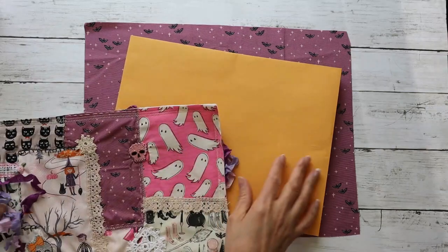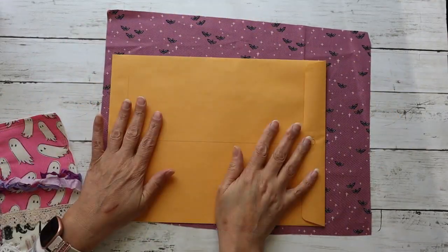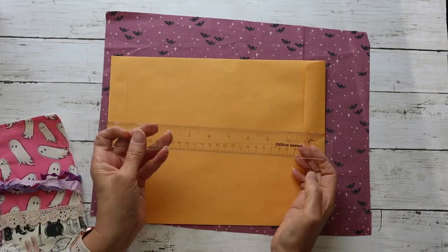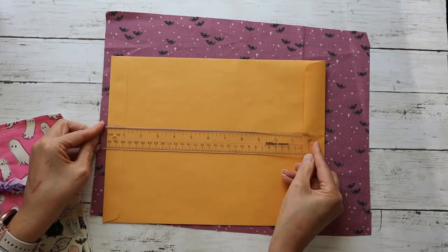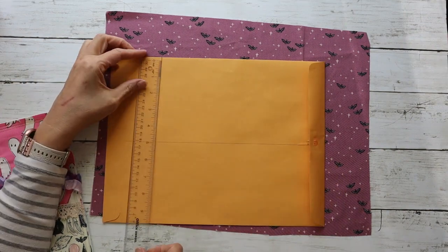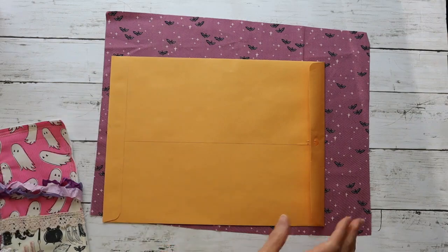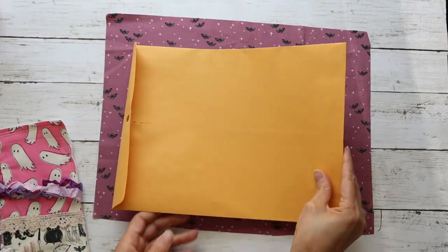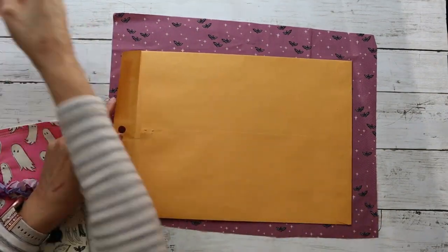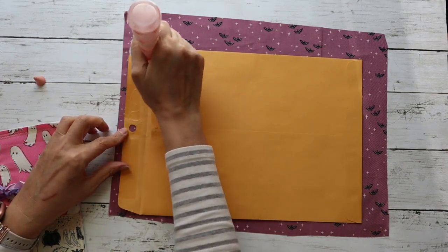I'm going to go ahead and take this envelope — it's slightly larger than an envelope I would normally use. This one I think is 13 inches by almost 10 inches. I'm going to go ahead and glue this shut, so this is going to be my base of my journal cover.